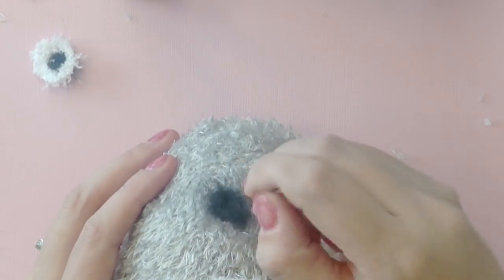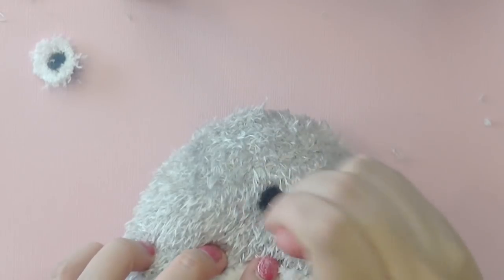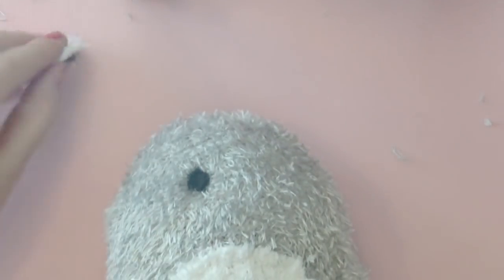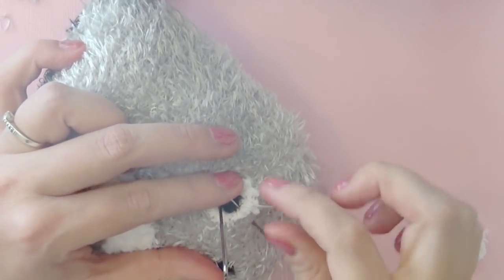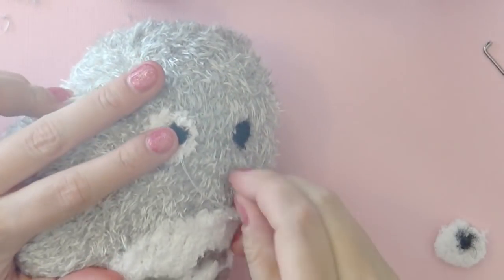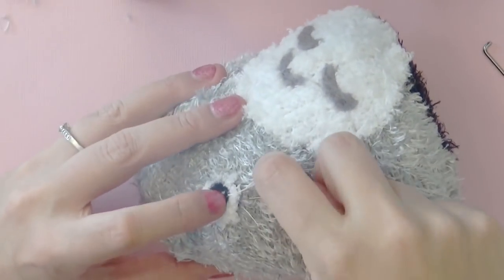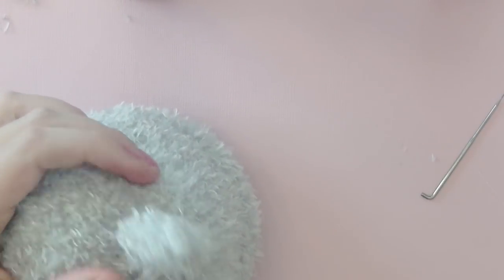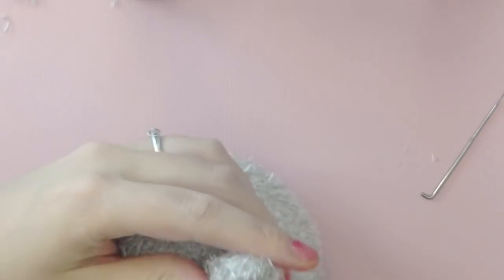After that, create Totoro's nose by taking some black wool and needle felting it on — though again, you can use whatever method you like. Then take the eyes, line them up to make sure the position looks right, and sew them on using a whip stitch. Next, line up Totoro's ears so that they're on top of the head and parallel with the eyes, and use a whip stitch to sew the ears in place.